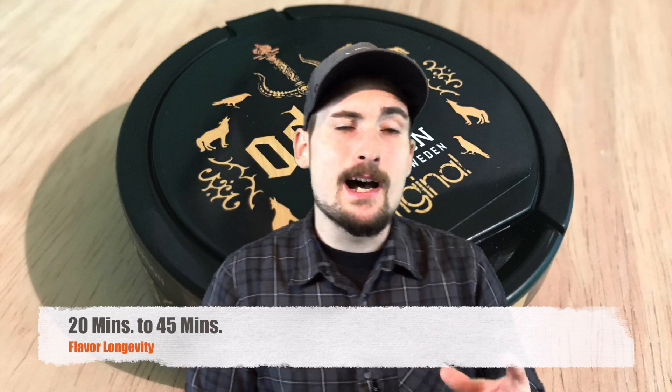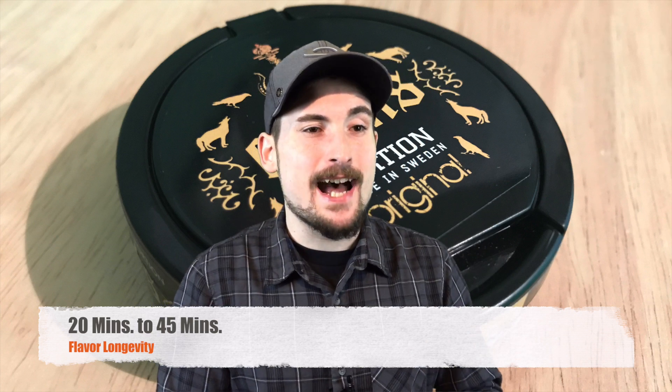Flavor longevity on this snus is going to last you a good 45 minutes in the upper lip. When I say 45 minutes, it's not a true 45 minutes of flavor all the way to the end — when you get to the 20-minute mark it will die down in the flavor department to about 50% flavor, and then after the 45-minute mark it's gone. That's the nature of this snus. If you keep it in for 45 minutes you will still get some of that flavor, and right around the 20-minute mark it mellows out and you're about ready for another one.